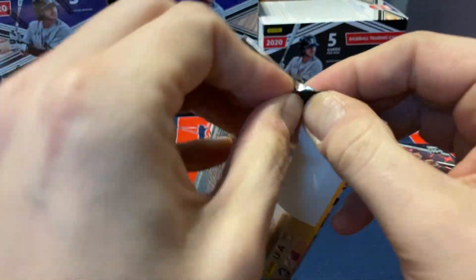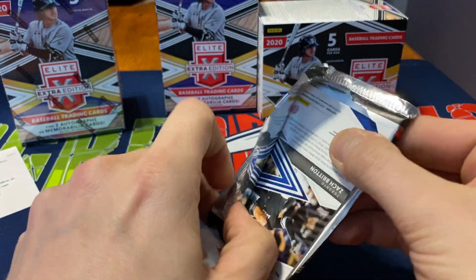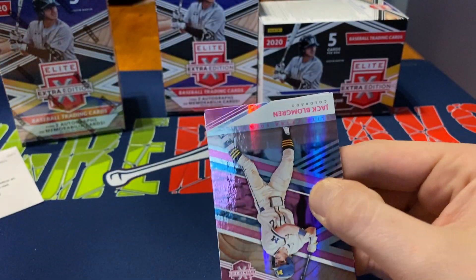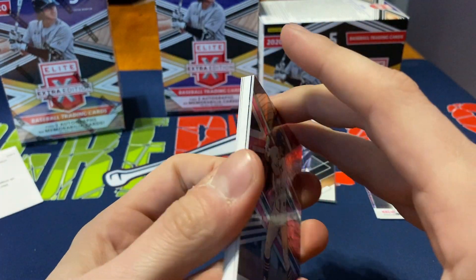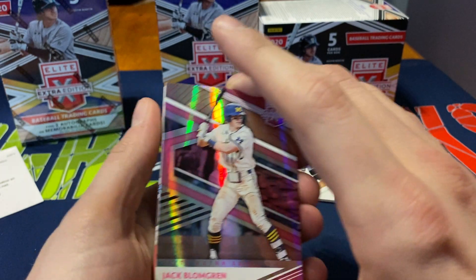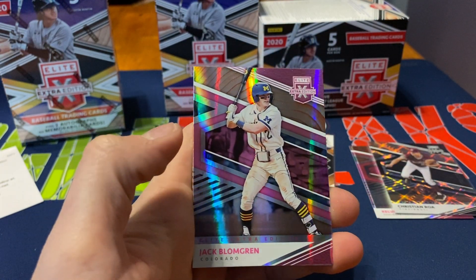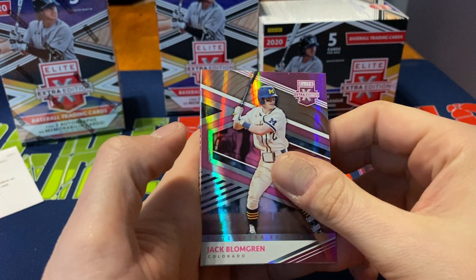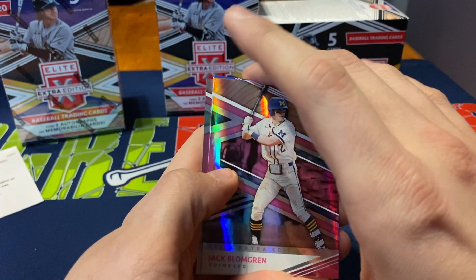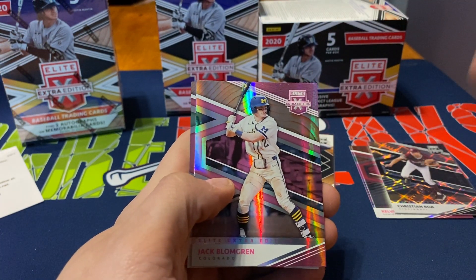I actually only really meant to pick up two of these, but I ended up at a Target restock Monday night. A person I was talking to in line was just looking for Pokemon, and they were limiting everybody to one box per person. So he actually picked up a couple of things, I picked up some Pokemon, we traded and I paid him the difference. Then I was able to go back and grab another box since nobody else wanted it.